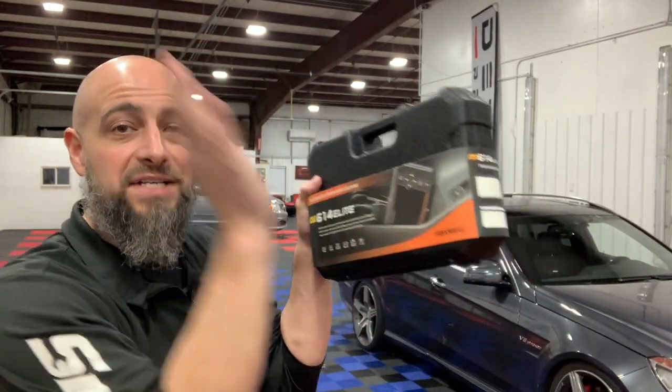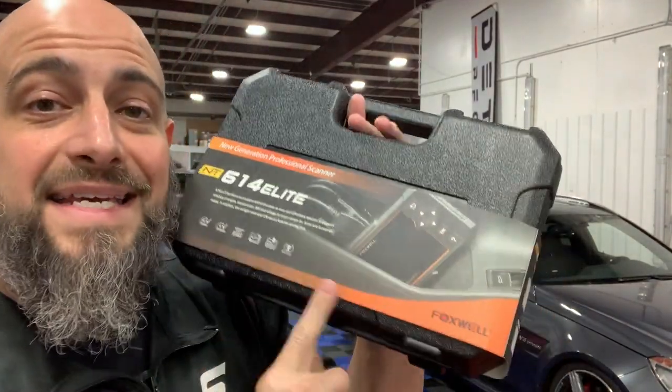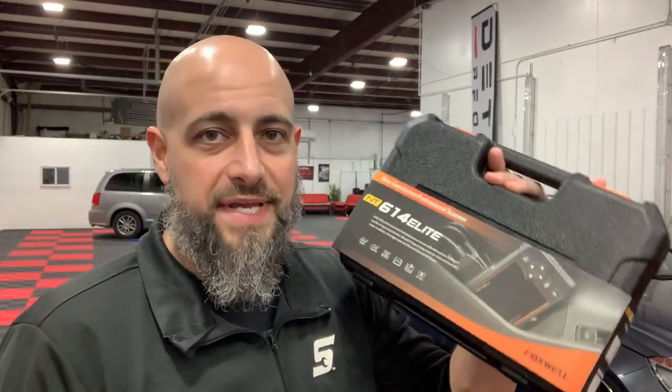Welcome to the Master Tech Lew Channel. I am Lew and today I'm reviewing the Foxwell NT614 Elite scanner.